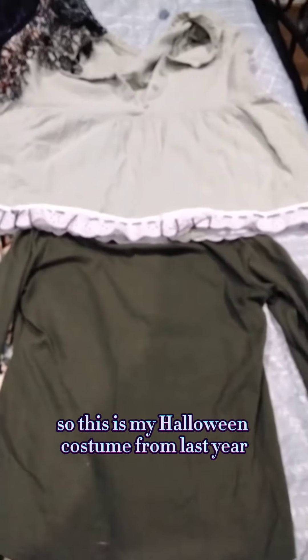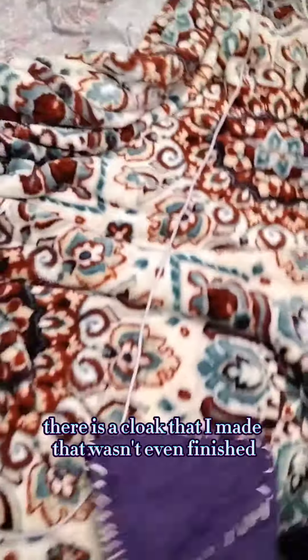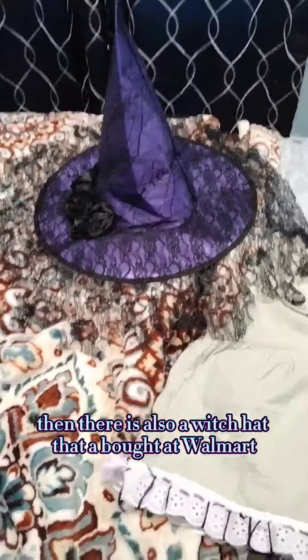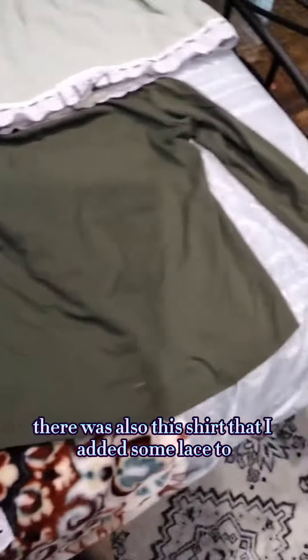So this is my Halloween costume from last year. There is a cloak that I made that wasn't even finished, and here's the other side, so I plan to add to it more this year. Then there is also a witch hat that I bought at Walmart. Then there is a dress that I cut too short. There is also this shirt that I added some lace to.